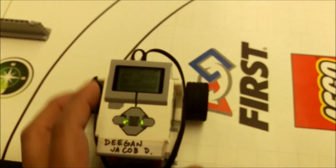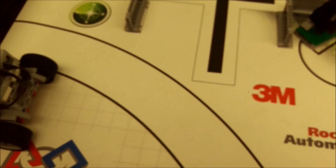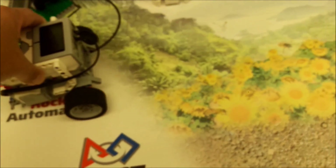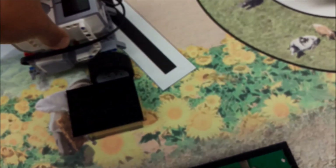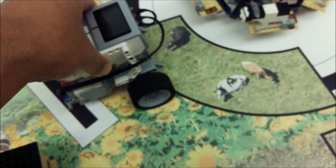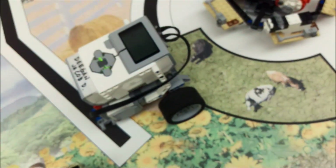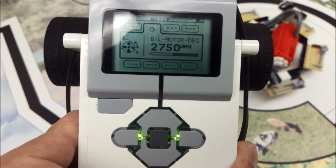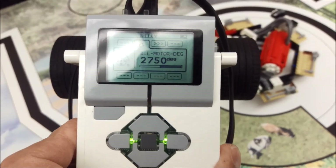I'm just going to use my hand and push the robot to where I want it to be. I'm pushing it to where I want my robot to stop — right about here — to properly put the pig into this area. Now I'll look at my rotations or degrees. I have 2750 degrees that it took to get from base to this area.